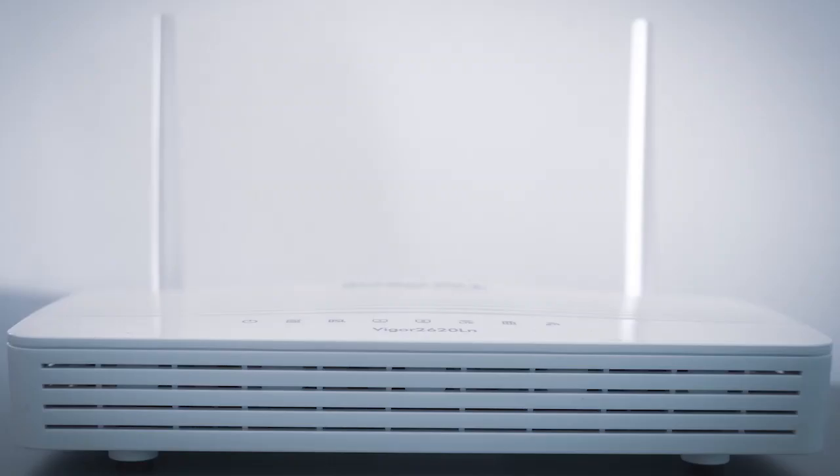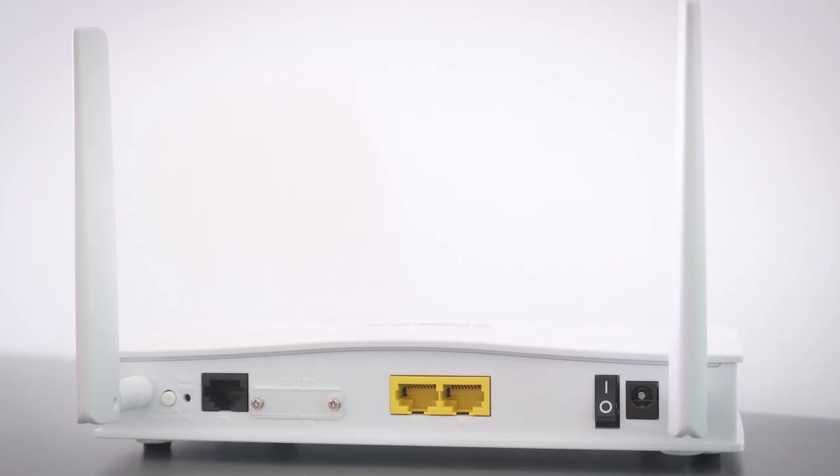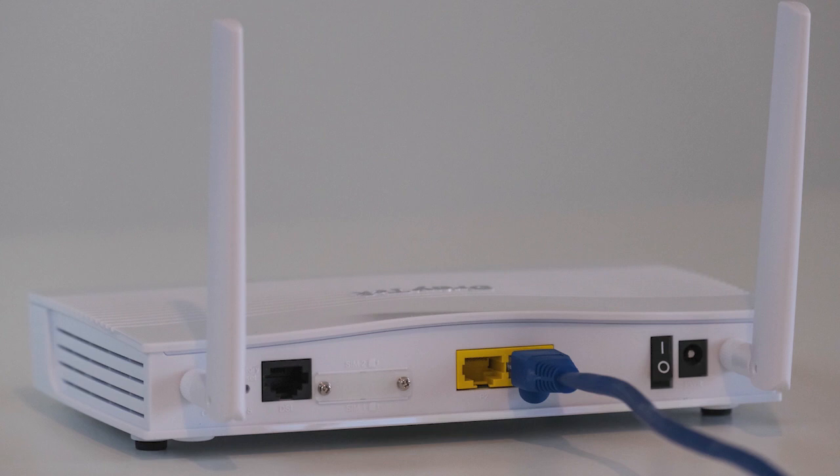If that doesn't work, find your router that is giving you Wi-Fi and unplug the power to that for 60 seconds, then plug it back in. If it fixes it, great. If not, let's move on to the next method.